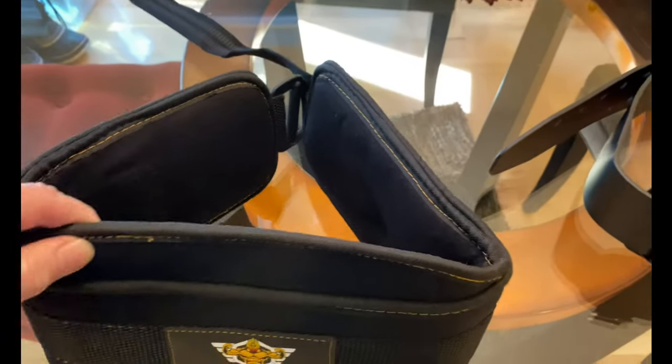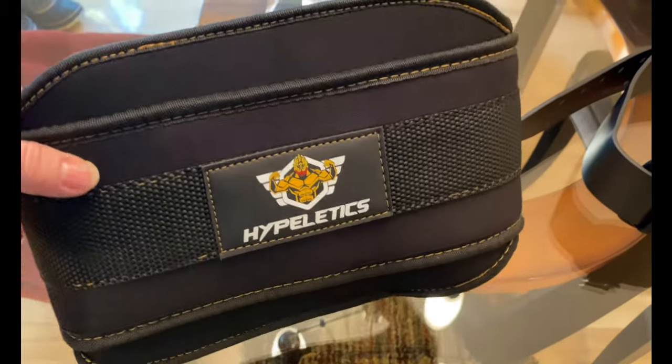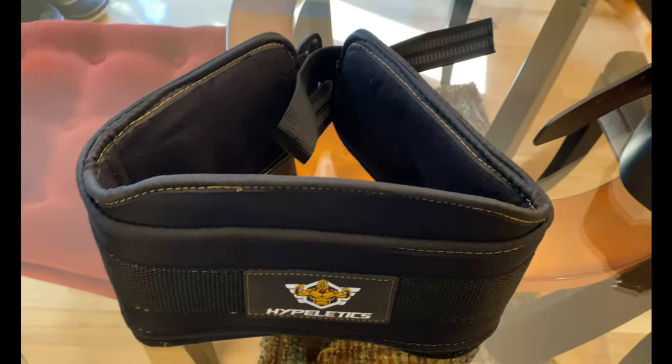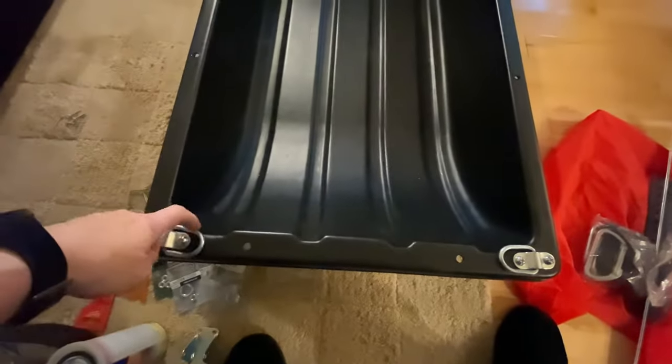It's much wider, it has some good padding, and the best part is these rings will hit me on the side rather than in the center of my back. It has a belt here that would be relatively easy to take off in the event of an emergency. So this is what I'm going to go with - I'll show you what it looks like when it's all hooked up later.